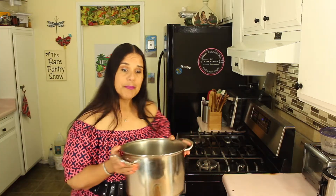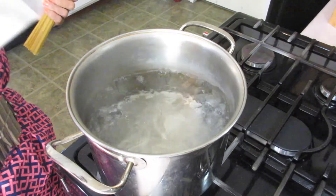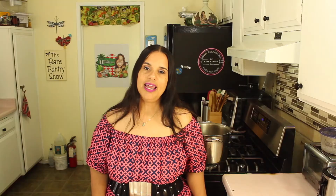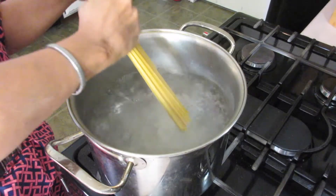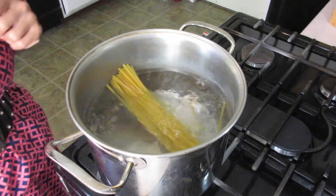First thing you want to do is bring a big pot of water to boil. After it starts boiling, just go ahead and hit it with some salt. Then you're going to go ahead and add your pasta. I have a little bit of fettuccine left here, so this is what I'm going to use today. Let me just go ahead and ease it down into the pot. Now, look at the slow descent.